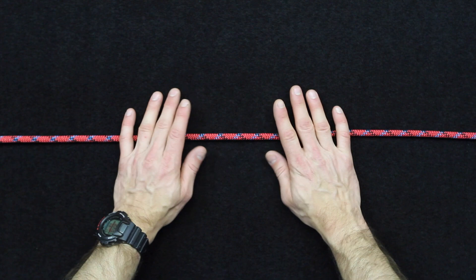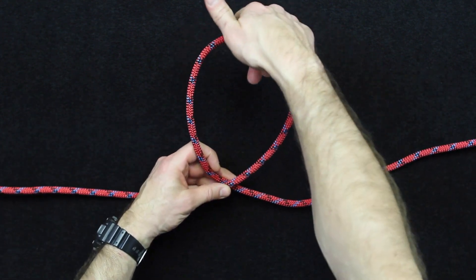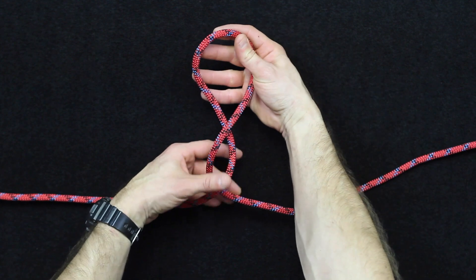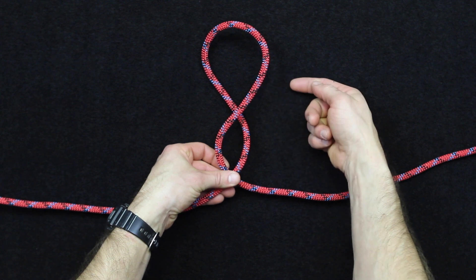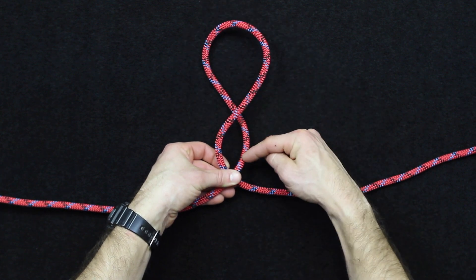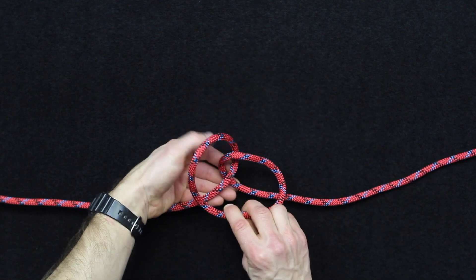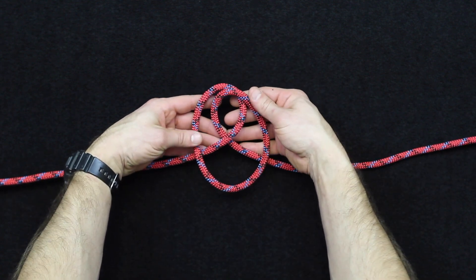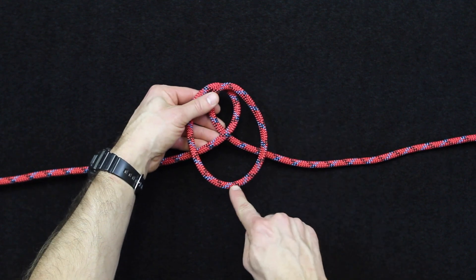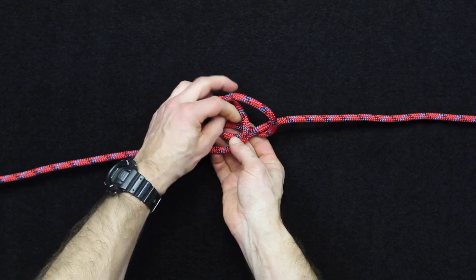The first step in tying an Alpine Butterfly Knot is to create a loop — and you want a fairly large loop because you're going to create an extra twist in it like this. Once you have the twist, you'll be looking at something that looks kind of like a figure eight, with the top loop being larger than the bottom loop. You'll then bring the top loop down and take that loop and tuck it inside of the other smaller loop.